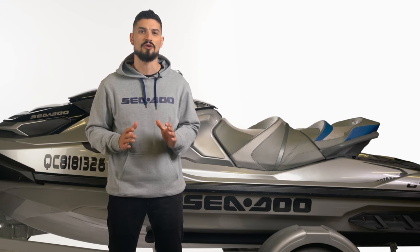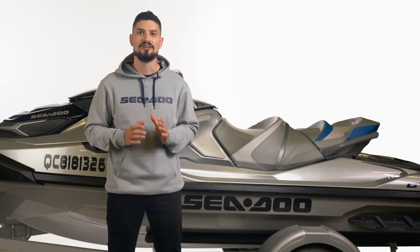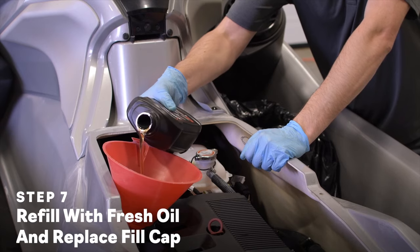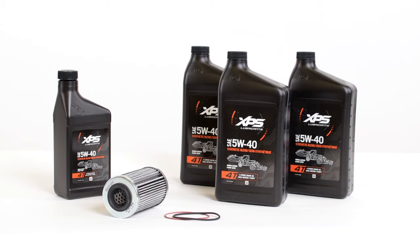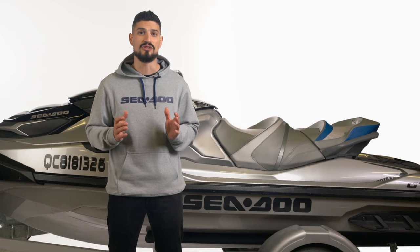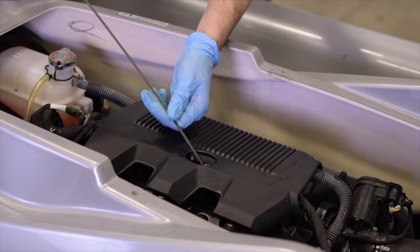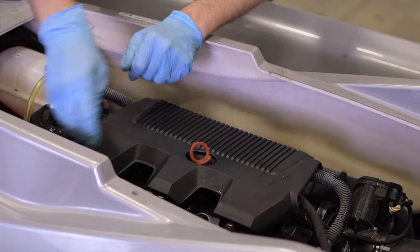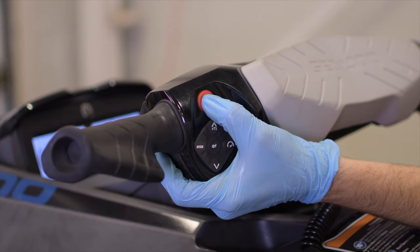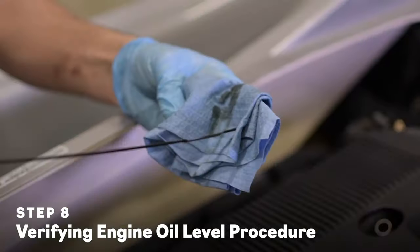Now it's time to fill your personal watercraft with fresh oil. If you've got a 900 ACE engine, you'll fill it through the dipstick tube; on a 1630 ACE, you'll fill it at the oil fill location. Your XPS oil change kit comes with the proper amount of oil to refill your engine. If you're not using the oil change kit, refer to the operator's guide for the proper quantities. Once filled, replace the dipstick or oil fill cap. Using the same engine warm-up procedure, run the engine for 30 seconds and check the oil levels. Adjust as required.